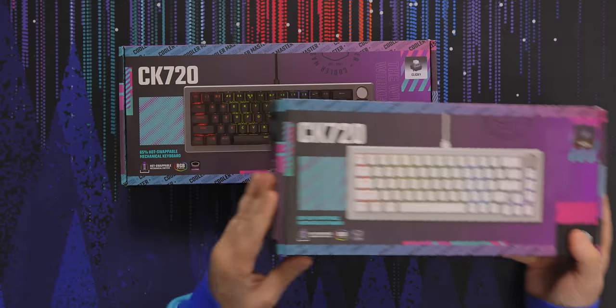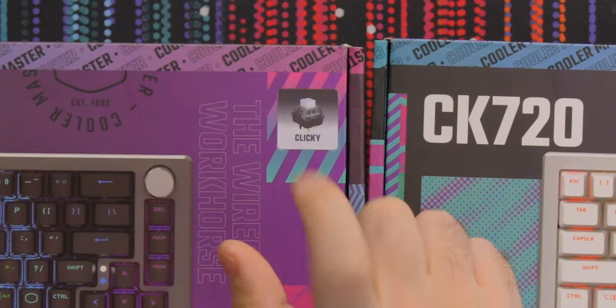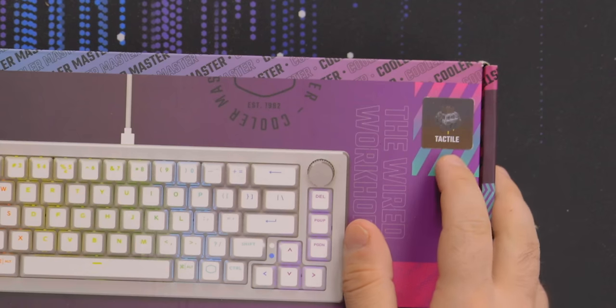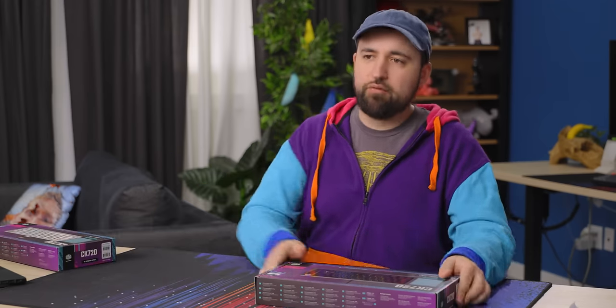We've got two of them. There's a black and a white version — very cool. We've got clickies, it just says clicky. I think they're Kailh Box V2s or something. And then this is just a tactile, but that looks like a Cherry Brown. I kind of want the black one. Even though I really don't like clickies, I kind of want to open the black one. So let's open the black one.